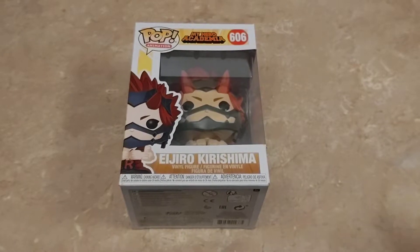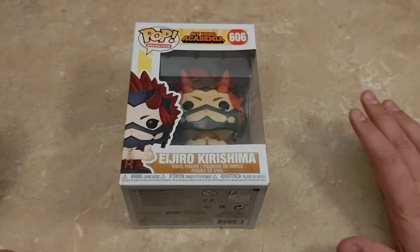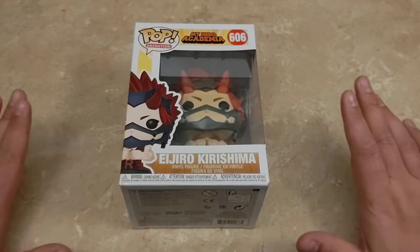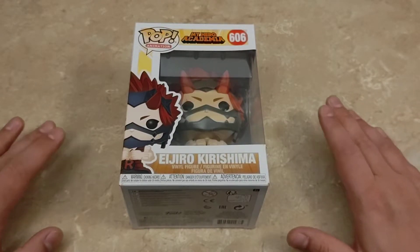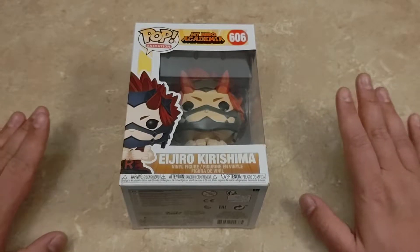Hi everyone, SK here, back again with another video. Today I'm super excited to finally be doing the unboxing of the Series 3 of the My Hero Academia Funko Pop Collection.